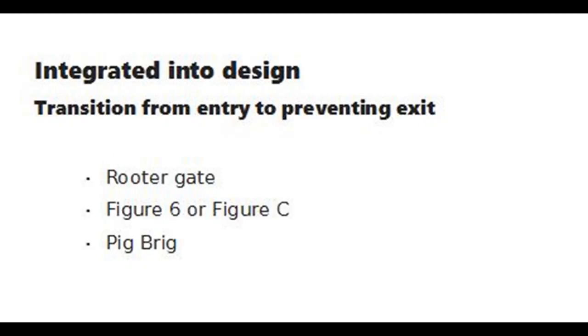The Pig Brig was also mentioned in the second session. Made with fabric netting, it does not have a discrete gate. Similar in function to the other two traps, pigs enter by pushing under a net barrier, which makes escape unlikely.